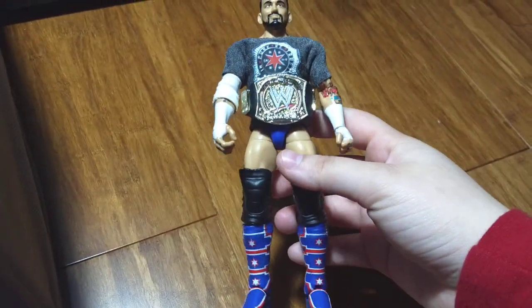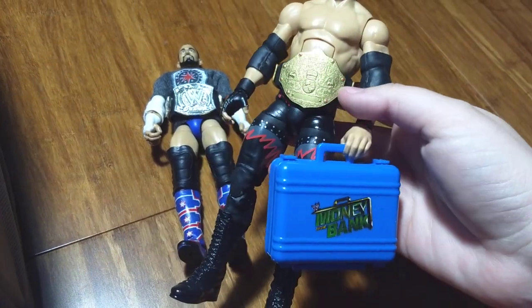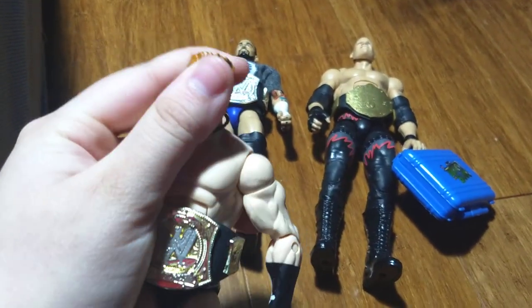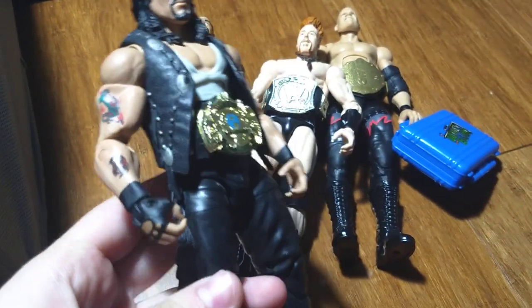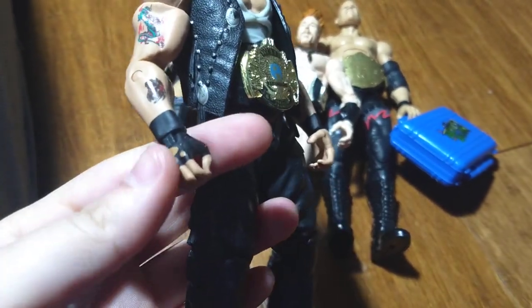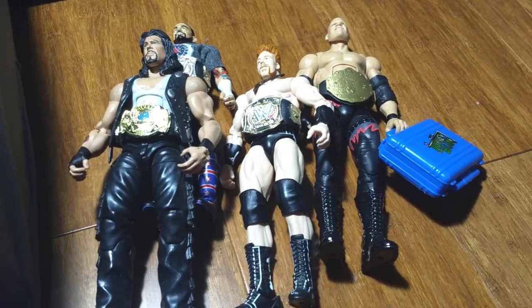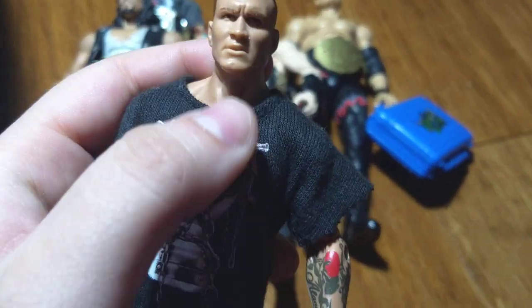We're gonna start with this bin which is flashbacks — it's mostly just all older figures. This is my favorite bin. Let's get right to it. Starting off we have Elite 20 CM Punk with the custom shirt. If you have Elite 10 Kane complete, next we have Elite 8 Sheamus — I do want his pipe, that's something I need. Next is Elite 16 Diesel with an arm swap — basically has new tattoos and a non-disfigured hand.